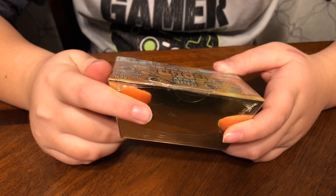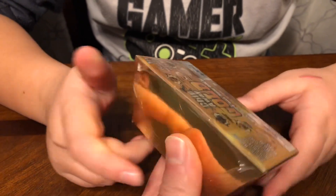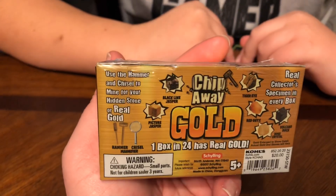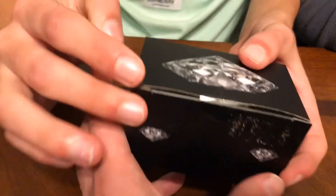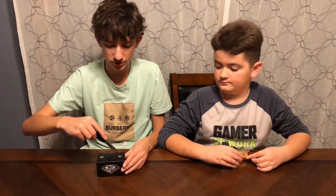Other minerals include onyx, volcano rock, and rose crystal. It comes with a magnifier, a hammer, and a chisel — so there are tools included. We're gonna check these out and see if we can find some real diamonds or gold!